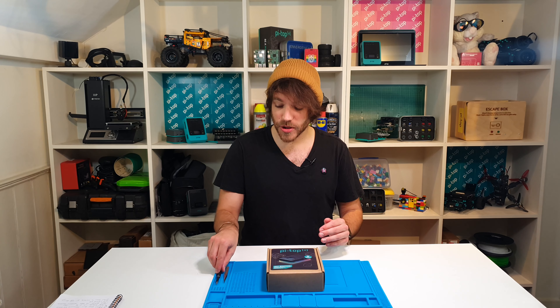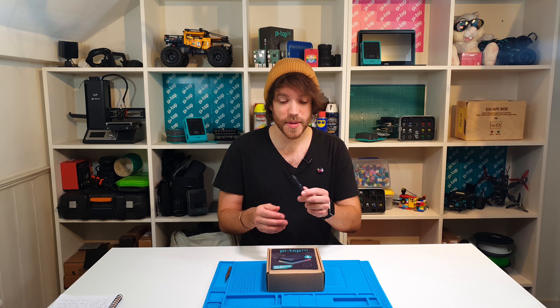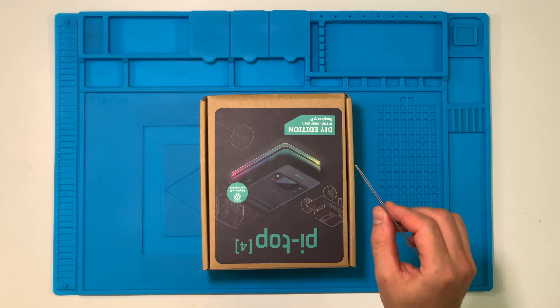There's only one main tool you need and that's a screwdriver — there is actually one included in the box anyway, but I tend to use my own because I prefer the feel of it. You can also find it helps if you have a pair of blunt nose tweezers, which can be very handy.